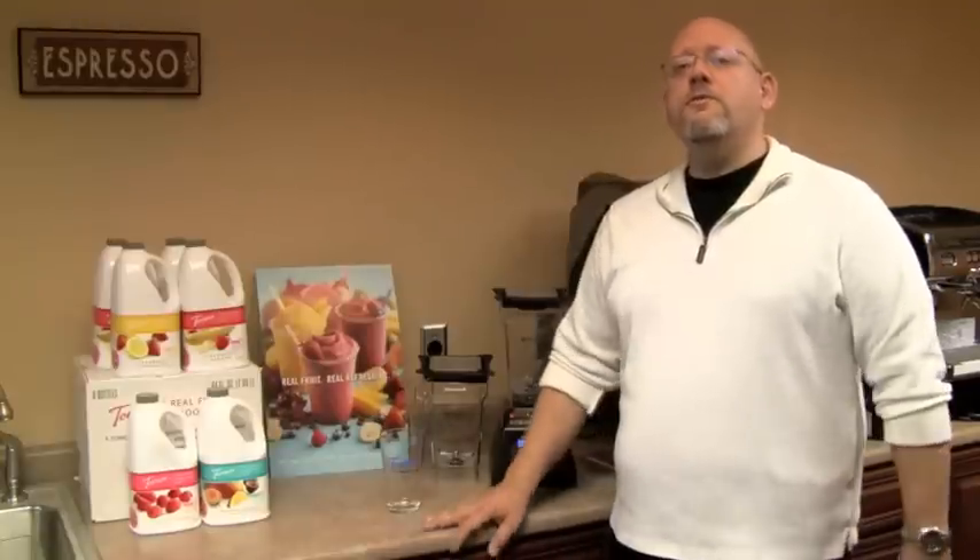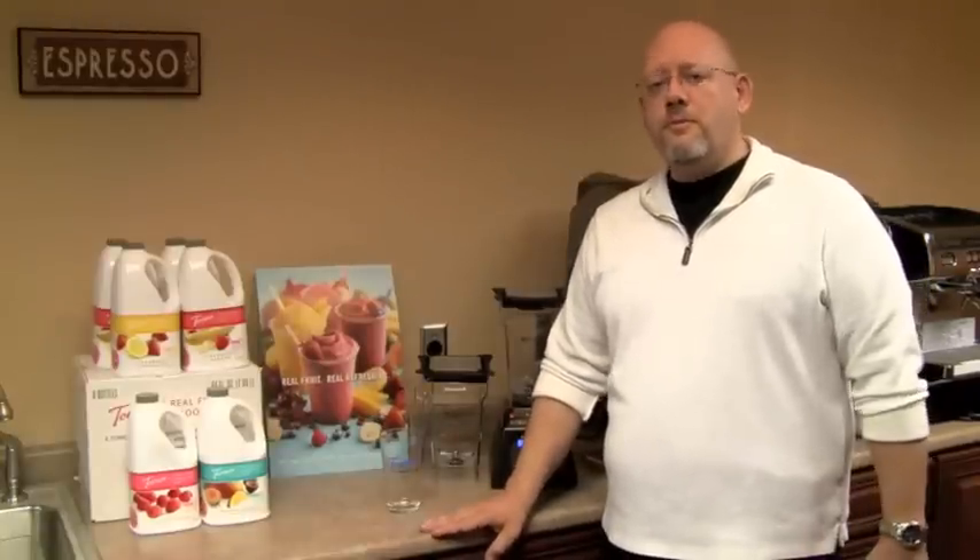Hi, I'm George from Chris Coffee Service. We're proud to introduce four new flavors of Torani's Real Fruit Smoothie Mix.